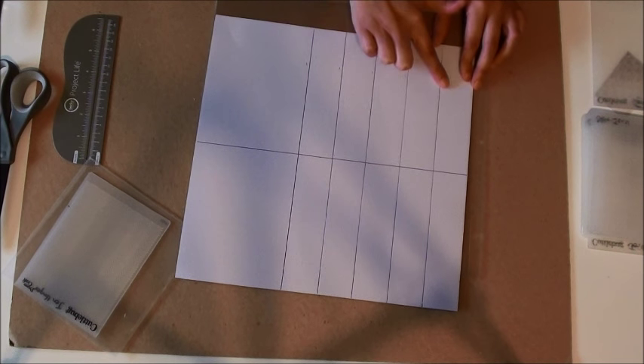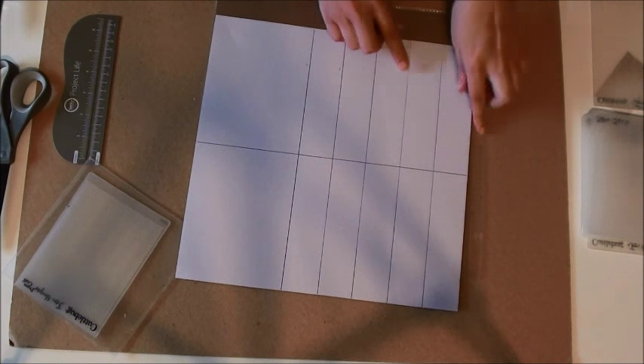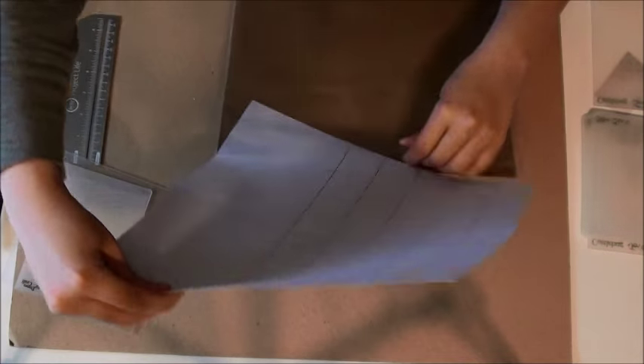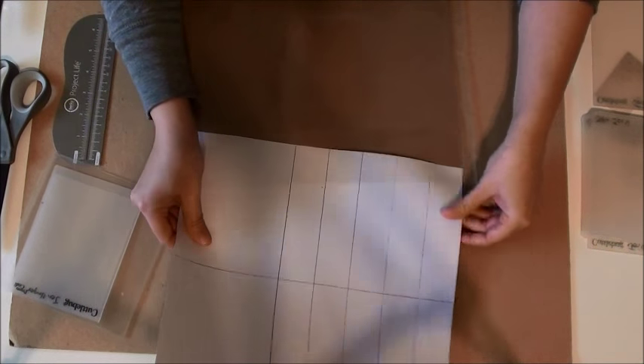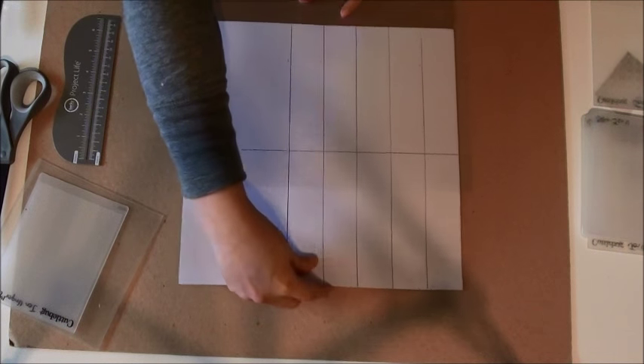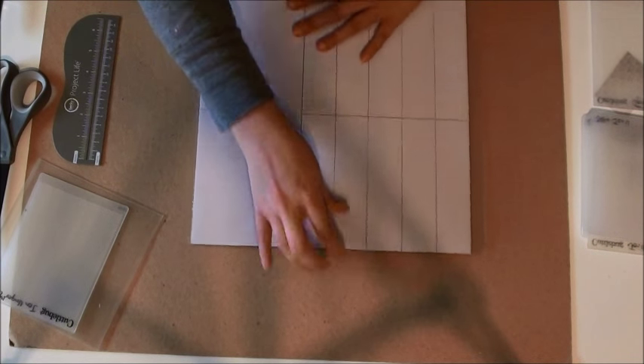I've got one, two, three, four, five - and this will be the sixth line over here. So we want to insert this paper into our page protector. This is going to be our guide as to where we're going to fuse our pockets.